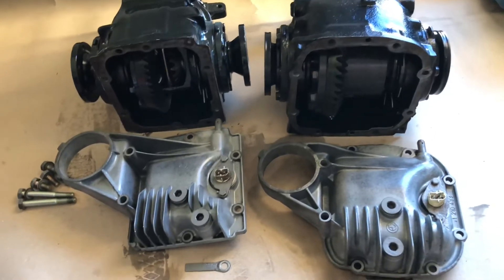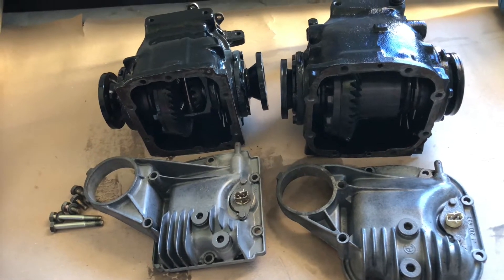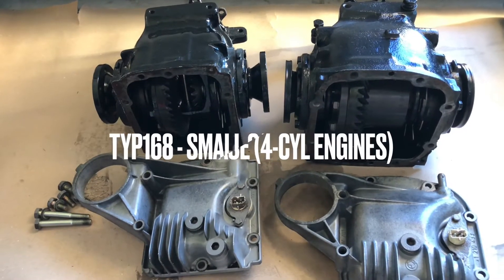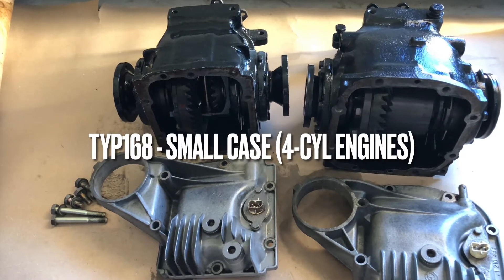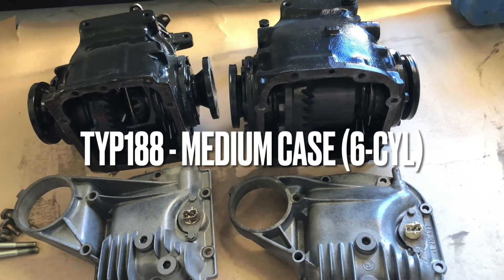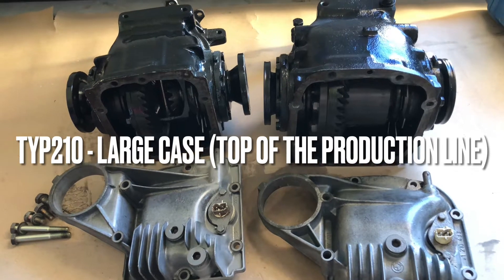Today I'm going to tell you how to tell the difference between multiple differential sizes and types for BMWs. Here I have two different differentials: the left one is 168, a small differential, and the right one is type 188, which is the medium. There's also a third kind which is type 210, which is the large differential.